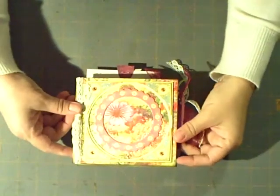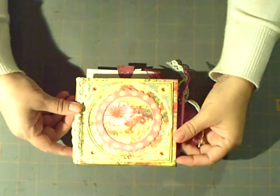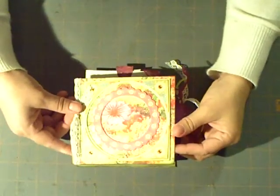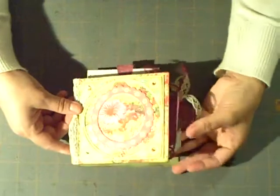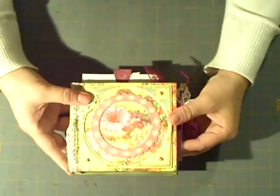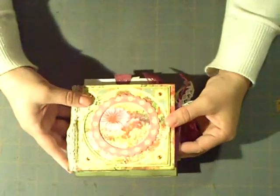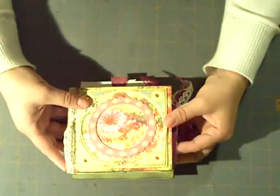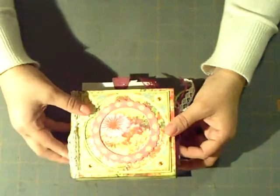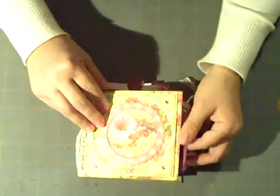Hi everybody, it's the Pink Scrapper and today I'm just showing you a paper bag book that I just completed. I'm so excited about it because it's a different type of paper bag album, mini album, from what I've been used to doing. But I'm so pleased with it, it came out so cute.